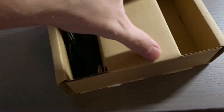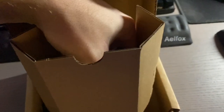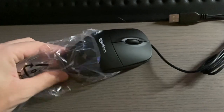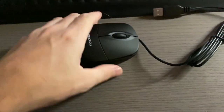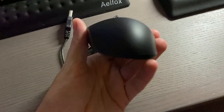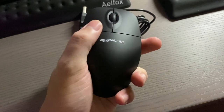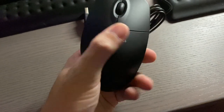The mouse is right here, so you can pull this thing out. That's it — just put the box down. Here's your mouse, just in a little wrapper. This costs $6.99 on Amazon.